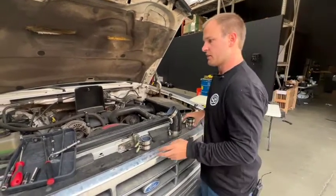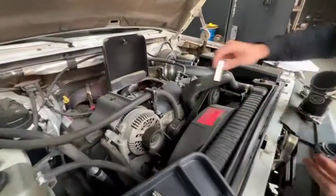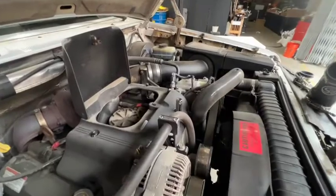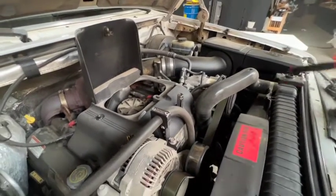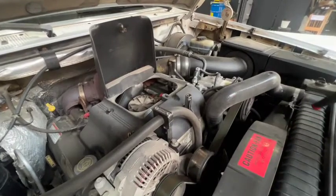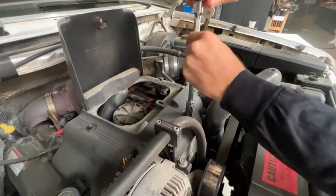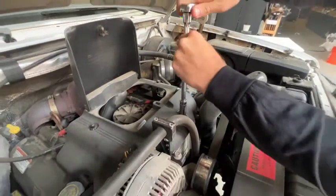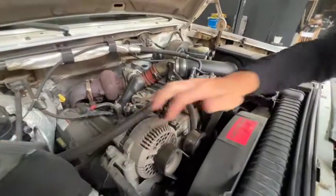The first step of the install is just going to be removing this cover with the 14 mil. Now we're going to remove the cover and set it aside.